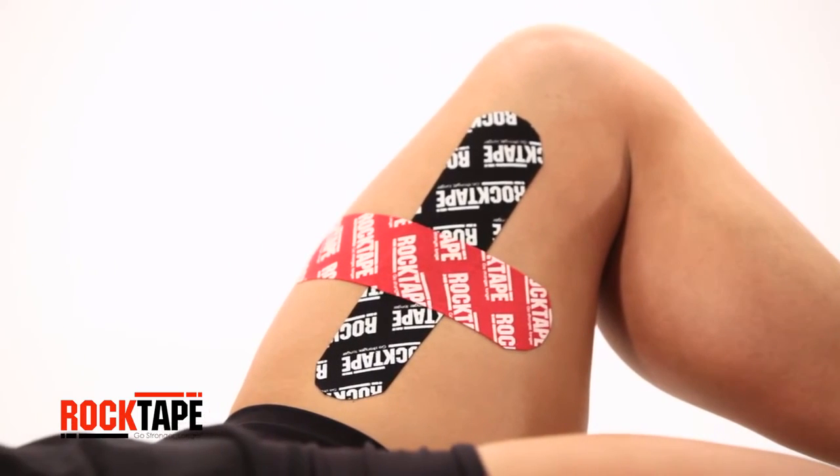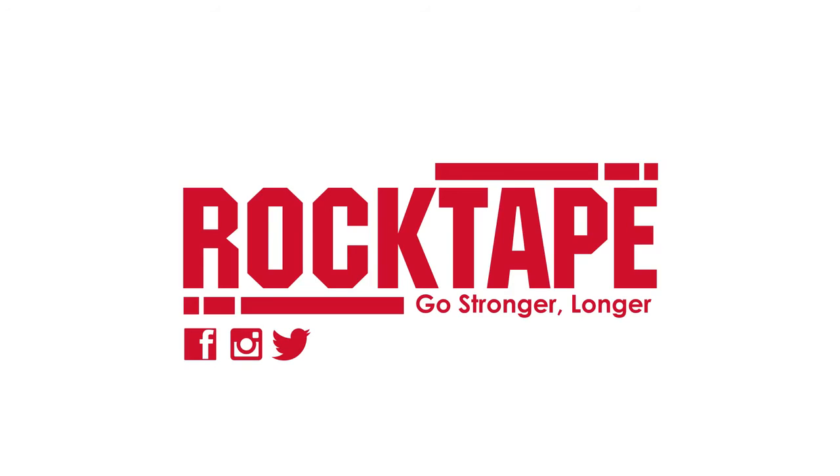Check out our other videos for more movement and taping tutorials to help you go stronger, longer.